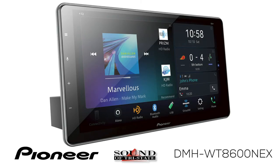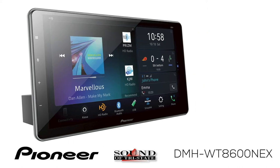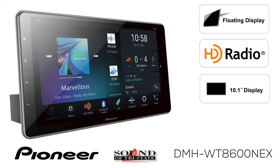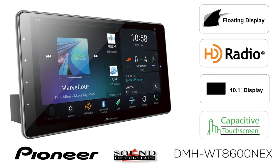This is Pioneer's DMH-WT8600NEX — a floating screen HD radio receiver with a 10.1-inch high-definition LED capacitive glass touchscreen.